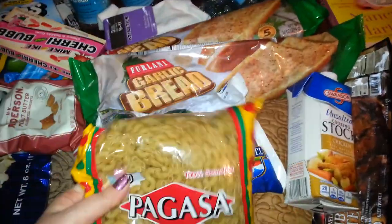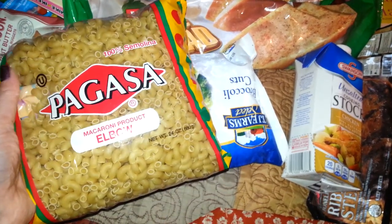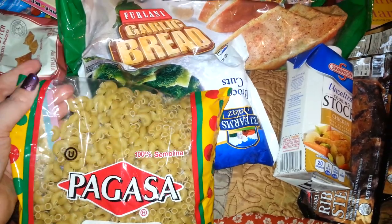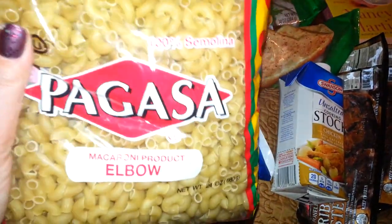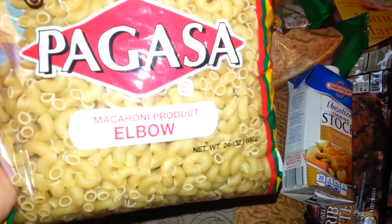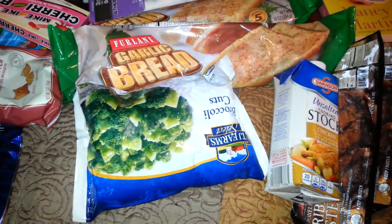Then I picked up this elbow pasta. It's 24 ounces — so it's like a pound and a half. The babies like the elbow shape, so I figured for a dollar, why not. I've bought this before and they liked it. These look good to make homemade macaroni and cheese. So I picked those up.